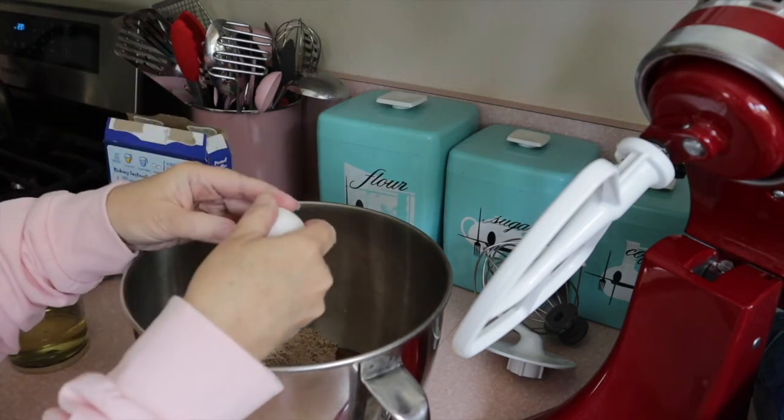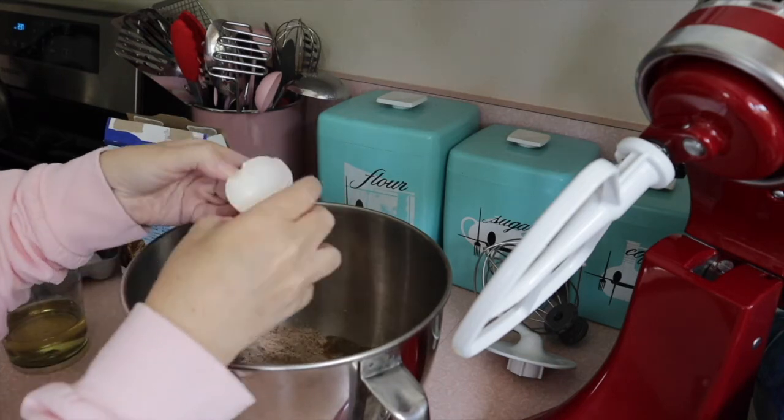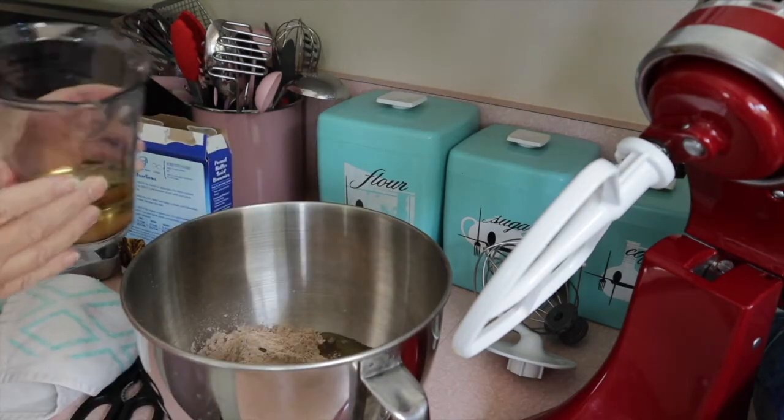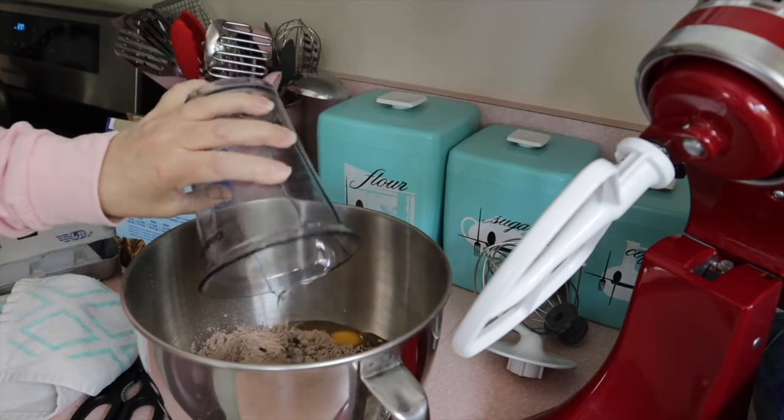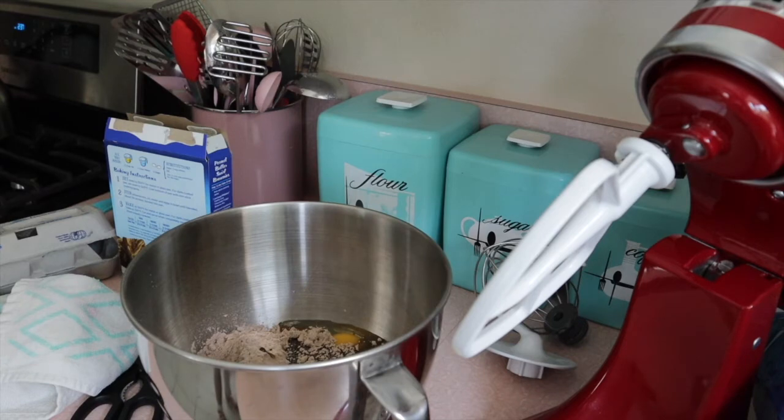It calls for two eggs, so I'm putting in my two eggs, my oil — two-thirds cup of oil — and a fourth of a cup of water, which I'm going to get right now. And there's my fourth of a cup of water.